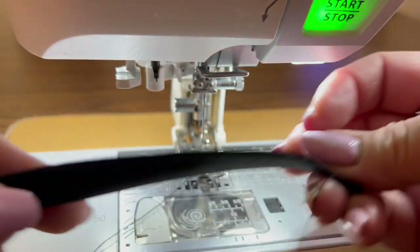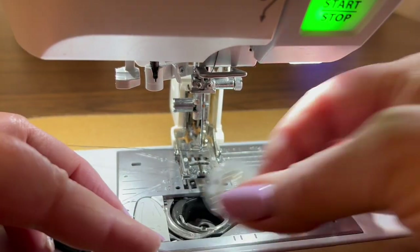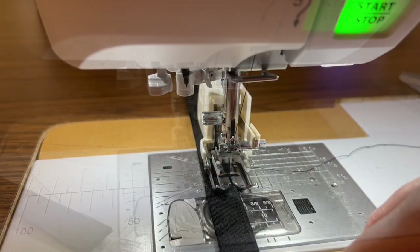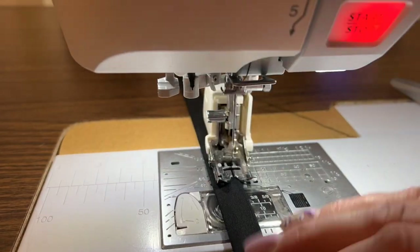Nothing worse than sewing along thinking you're doing a great job and then realizing you ran out of bobbin thread — most annoying. Check your bobbins and make sure you have enough thread before you start your project. It's a good piece of advice that I should take.